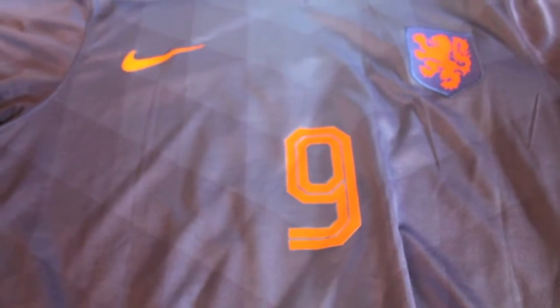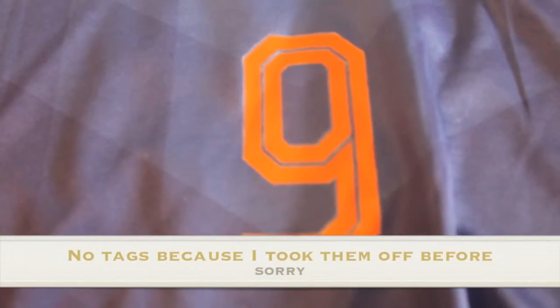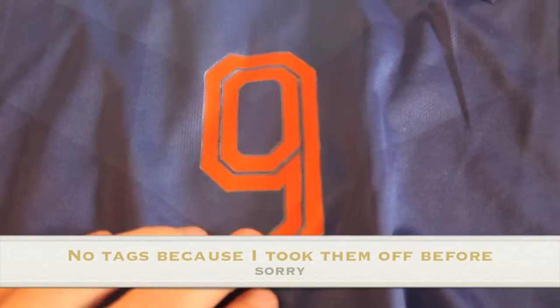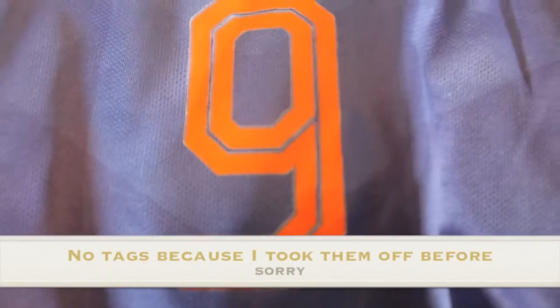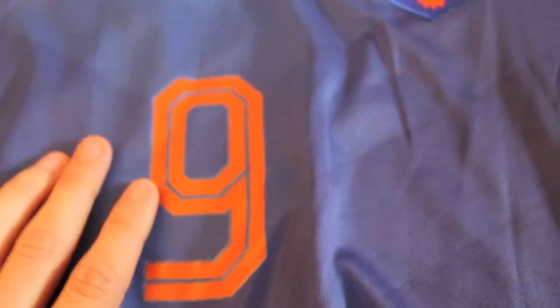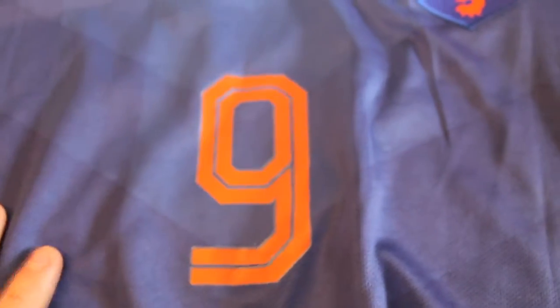Jumping right into it, there's his number — number 9 — rubberized material. I think it's heat pressed on; it's not going anywhere, it's on there so well. Really happy with it.